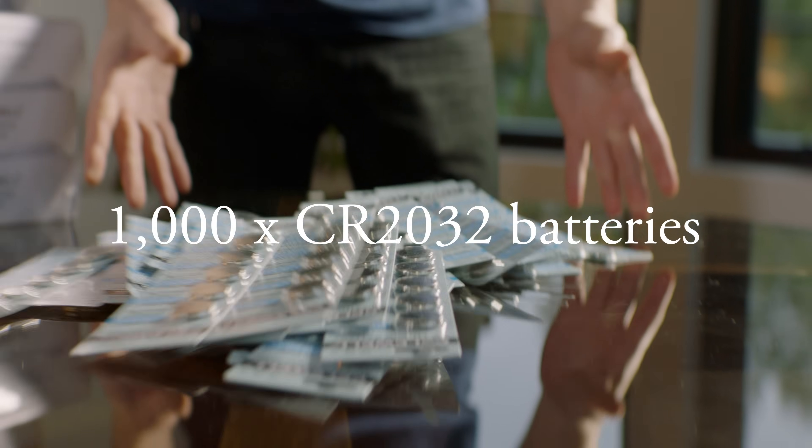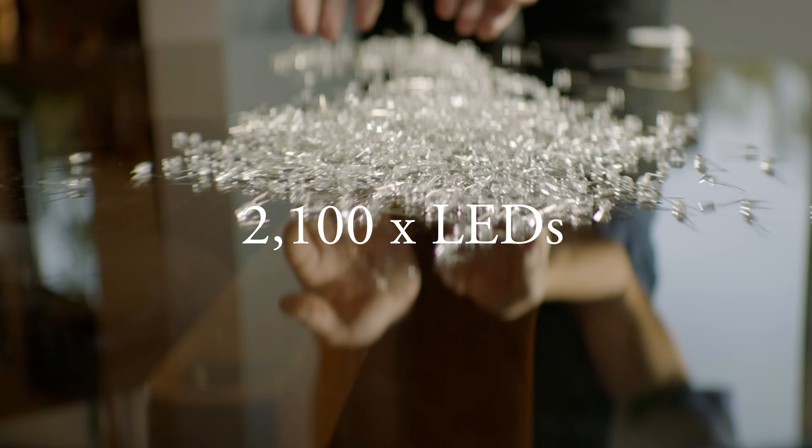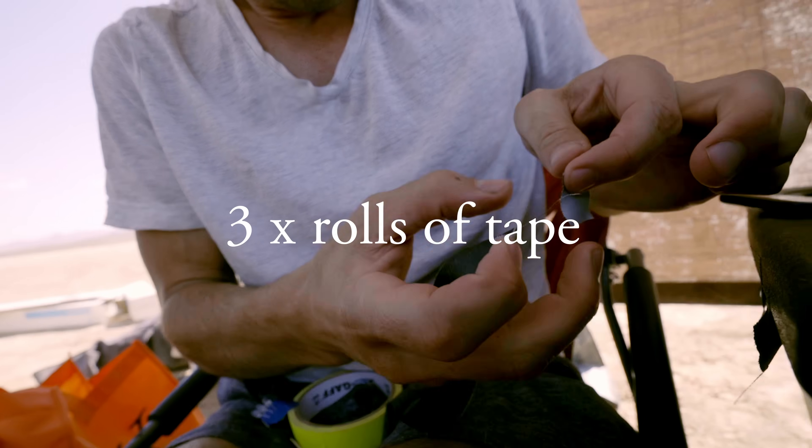We bought 1,000 CR2032 batteries, 2,100 LEDs, 1,500 bamboo stakes, three rolls of gaffer tape. My fingers are almost bleeding.